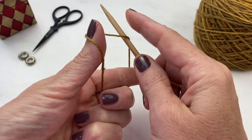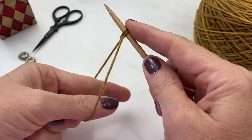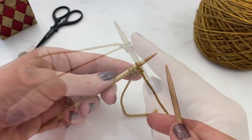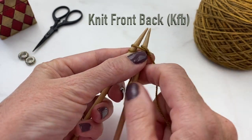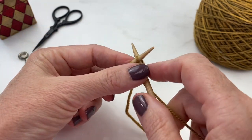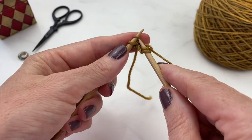The project starts with the long tail cast on. You cast on just a few stitches using the long tail cast on and then expand out from there using a few techniques, one of which is knit front back. This is a simple increase, just like it sounds. Knit into the front of the stitch and then flip around and knit into the back.